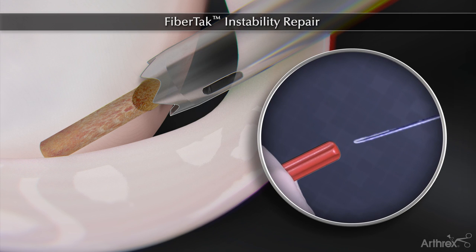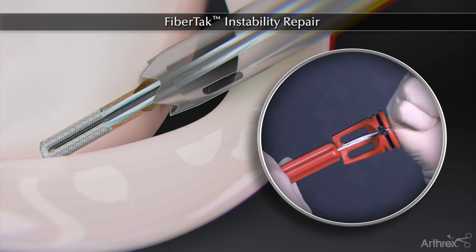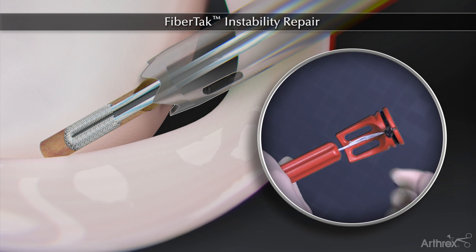Leaving the spear in place, the FibreTac is inserted and impacted until the handle is flush with the spear. The anchor is initially set in the bone by pulling back on the sutures and handle.